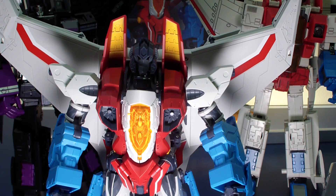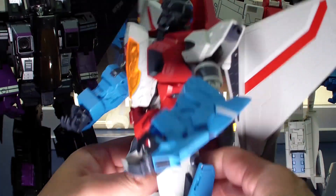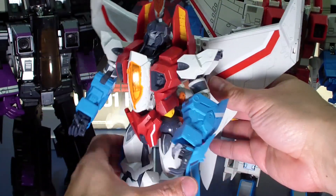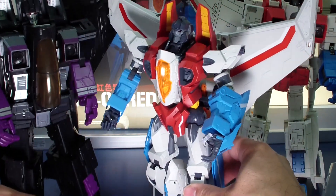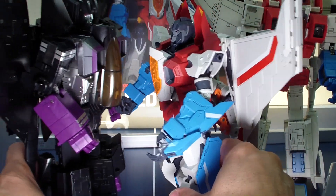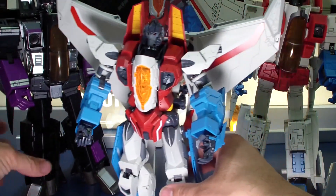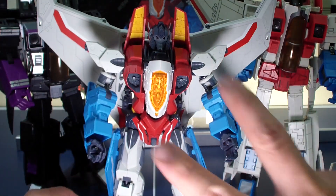That's all from me on this. As you can see, it is a great looking figure, just a little tiny for my collection. He's tiny — look at that, a tiny little guy. That's it for me. Peace. Later. Bye.